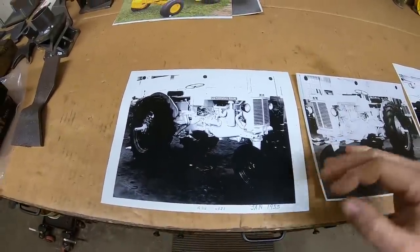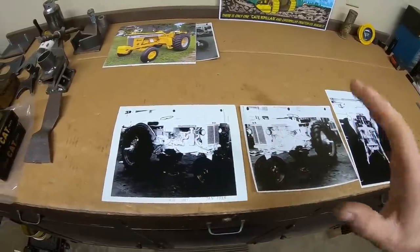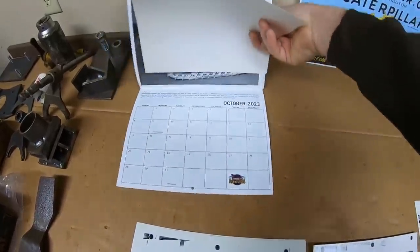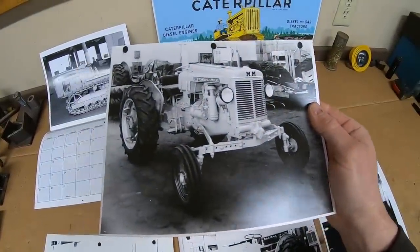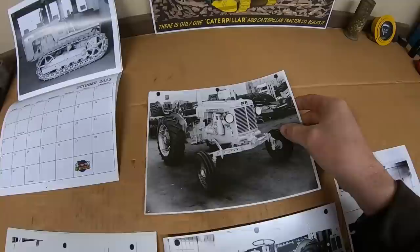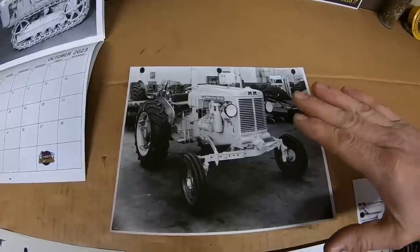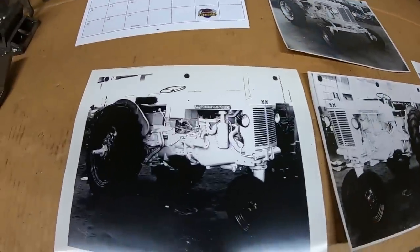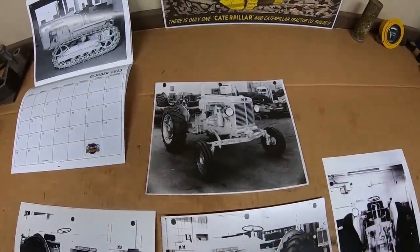This is the prototype to the Minneapolis Moline Model 445. They used a sequential numbering system for all their prototypes. There's another factory photo here of another prototype tractor styled almost identical to X231 — this one is X228. It looks like it's a lower-slung, slightly smaller size, maybe like a 335 industrial prototype, definitely smaller than this universal-style tractor.